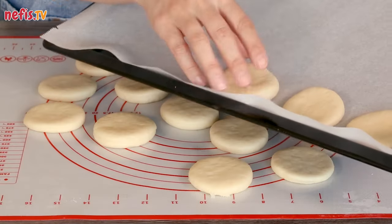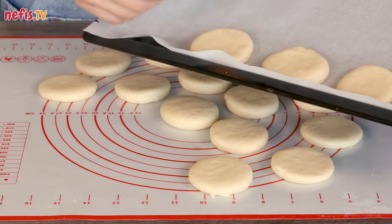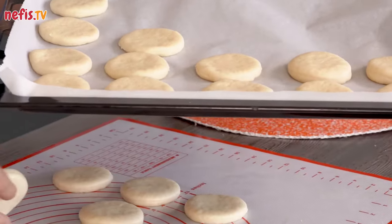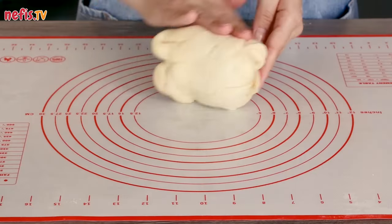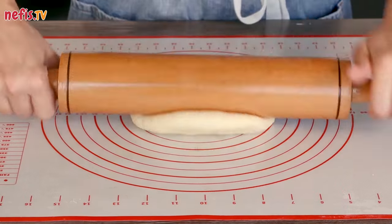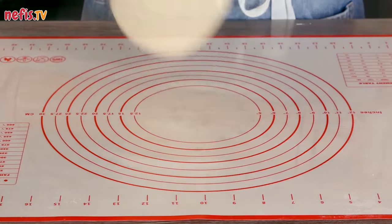Lay the bases on a baking sheet lined with parchment paper. You can slightly press on them — just make them thinner than you think they should be, as they will shrink and puff up during baking. Do the same with the rest of the dough. These ingredients will make two trays of mini pizzas.